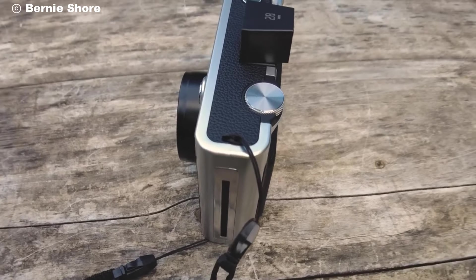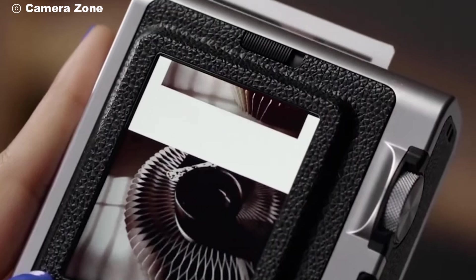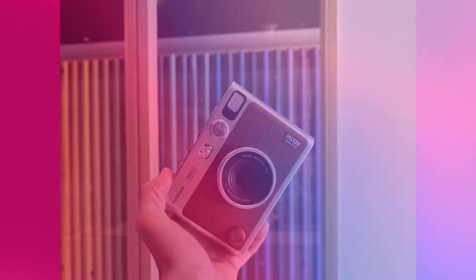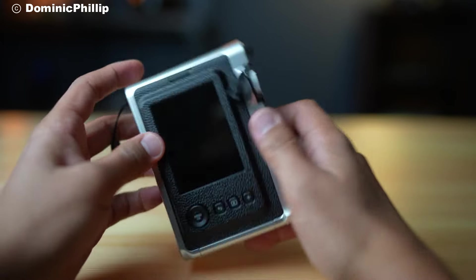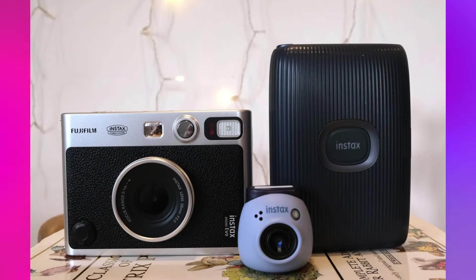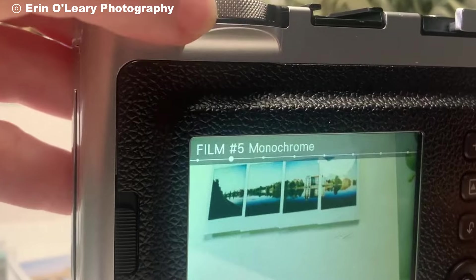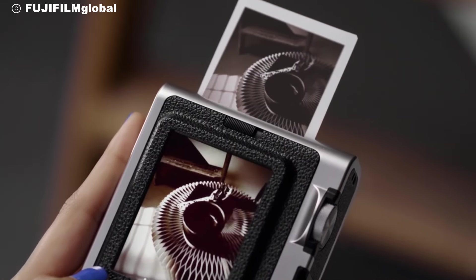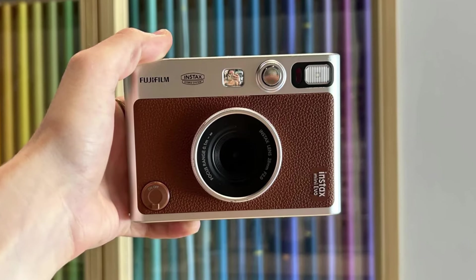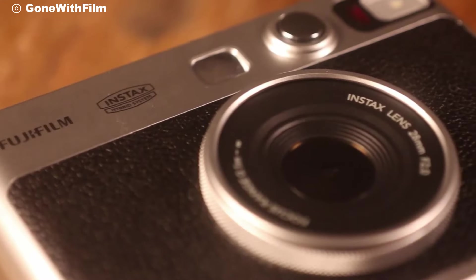This hybrid device combines the nostalgia of instant film with the convenience of digital features, making it unique in the world of instant photography. The Fujifilm Instax Mini Evo is designed to blend the appeal of traditional analog instant cameras with a digital twist. It's compact, easy to carry, and has a distinct retro design, making it visually appealing to those who enjoy the look and feel of vintage cameras.